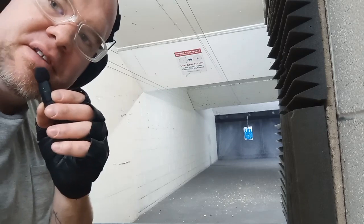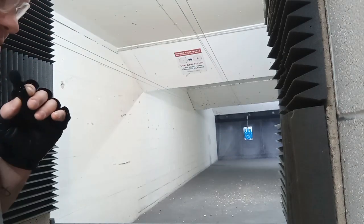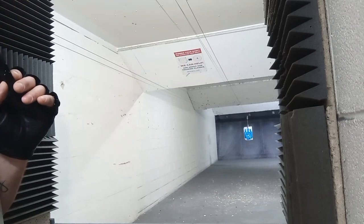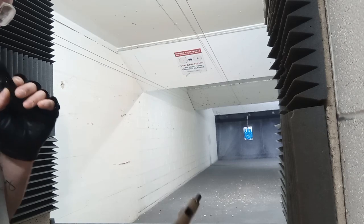Hello everyone and welcome back to Highsmith Guns, this is Dustin Dennis coming at you again. In this video I'm going to be shooting the SIG P365, SIG P365 Macro, and SIG P365 XL.